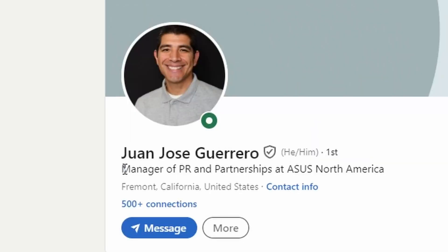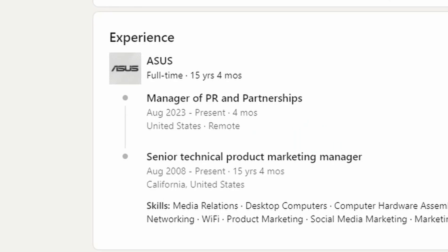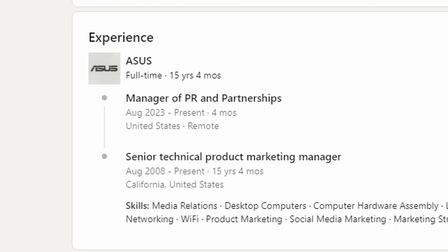Here are the six things that I learned from an hour and a half conversation with JJ Guerrero, the manager of PR and partnerships at ASUS, who used to be — this is a mouthful — their senior technical product marketing manager for 15 years. Dude is smart AF, and I want to share what I learned with you.